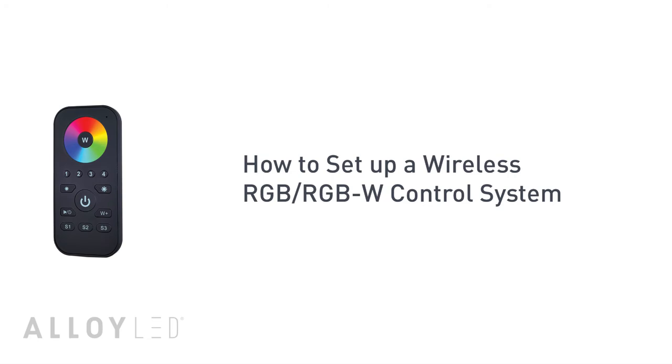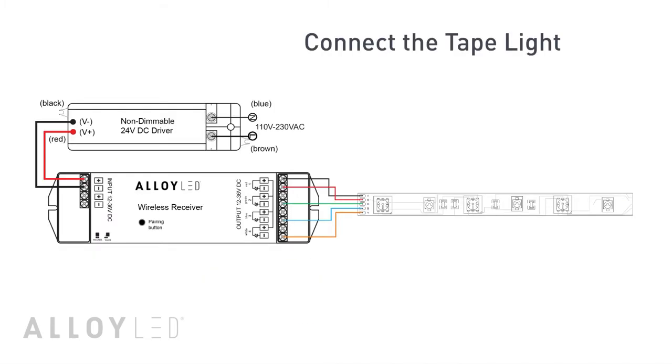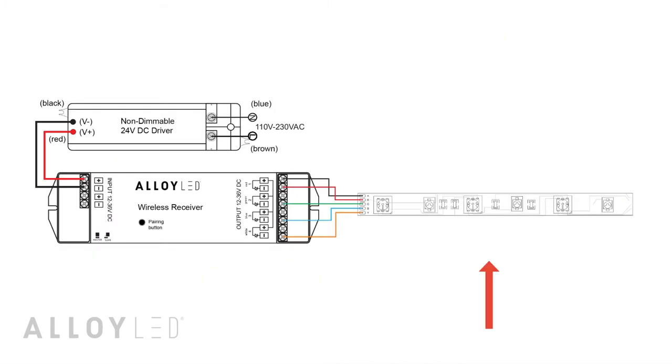How to set up a wireless RGB or RGBW control system. For this example we'll use a remote controller, a wireless receiver, LED tape light, and a non-dimmable constant voltage driver.